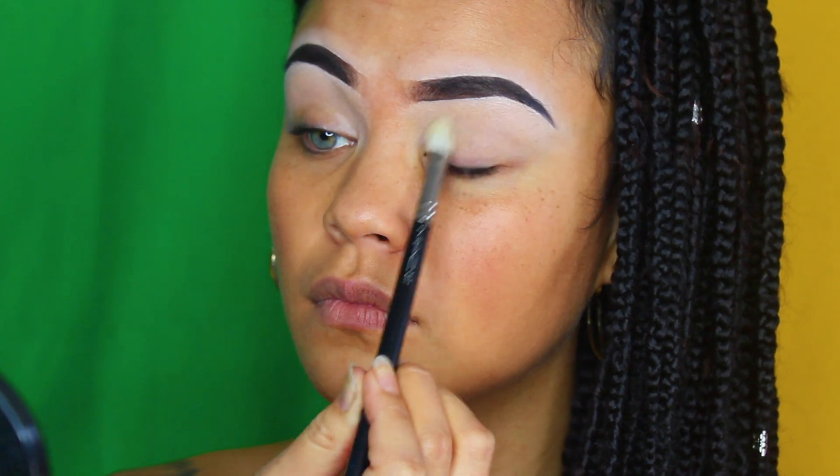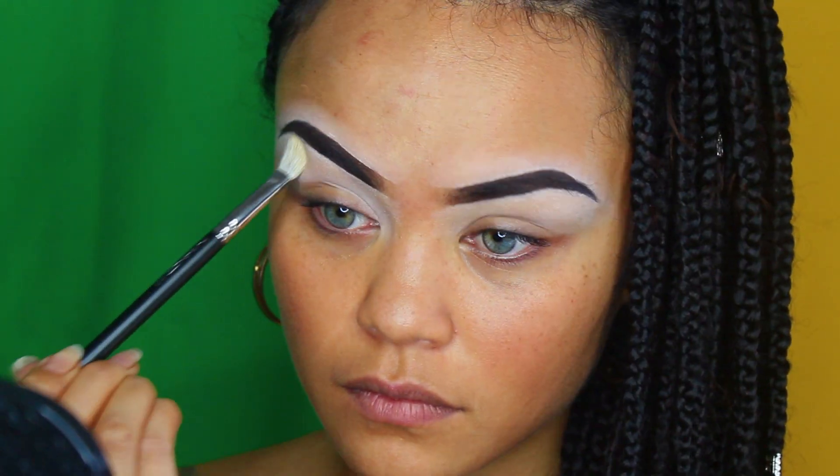Now that my brows are roughly done and dusted, I'm going to buff out the concealer on my upper lids to make it as smooth as possible for when I apply eyeshadow. The concealer on my lids acts as a very sticky base, so I'm going to smoothen that out by applying some Australis translucent powder onto the lid.